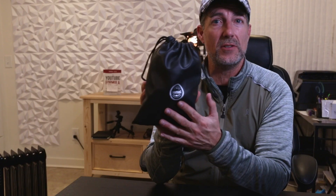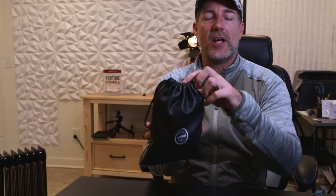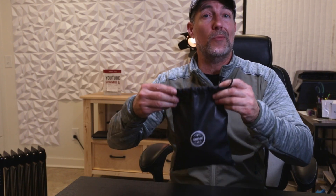Everything comes in this nice little faux leather pouch. It's got a drawstring — all you have to do is pull it open, or when you want to close it, just pull. Super simple. I love the fact that everything you need when traveling is here inside, which makes it easier to keep everything together.